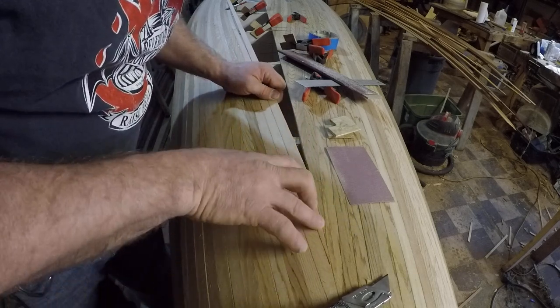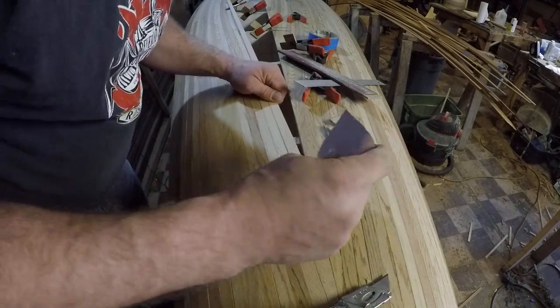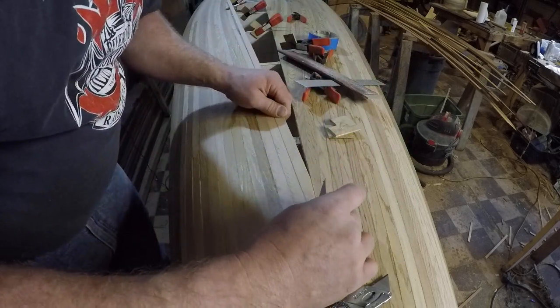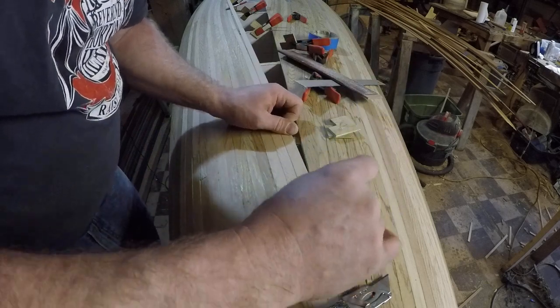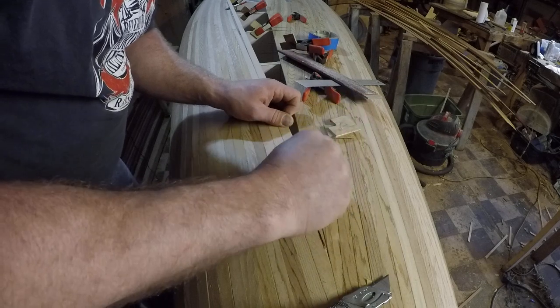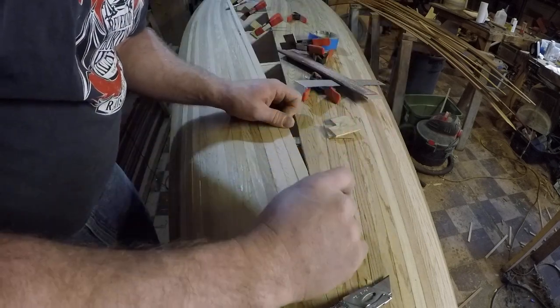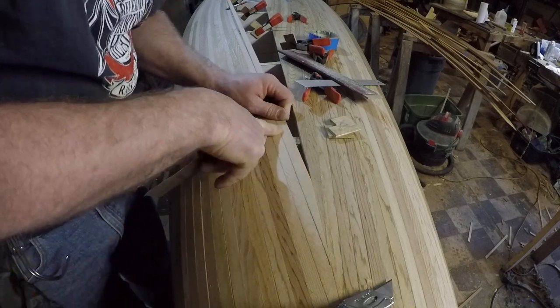That's getting very close now. For the final fit I'm going to use a piece of sandpaper in the joint I'm trying to fit. I just slide the sandpaper in, slide the strip up until it's just slightly snug, then pull the sandpaper out and apply just light pressure to the strip into the slot. It will create an almost perfect fit in a relatively short period of time. Once you have a fit that you like, you're ready for the next step.